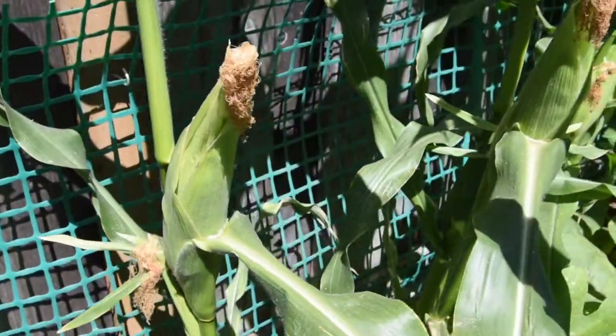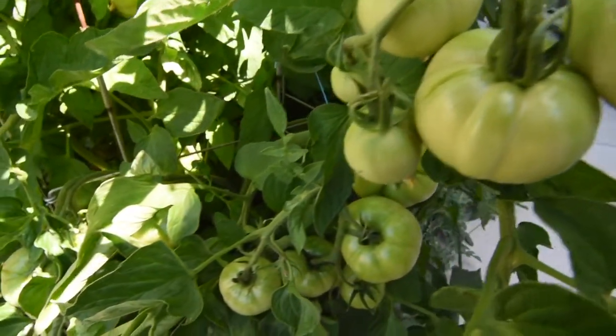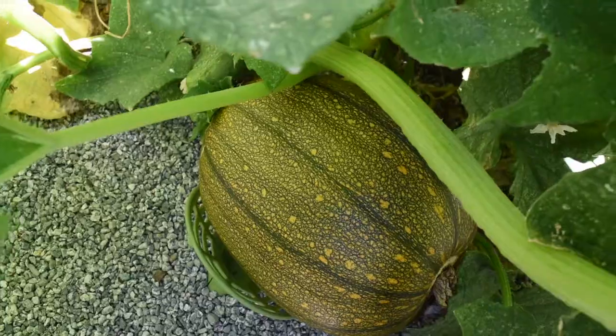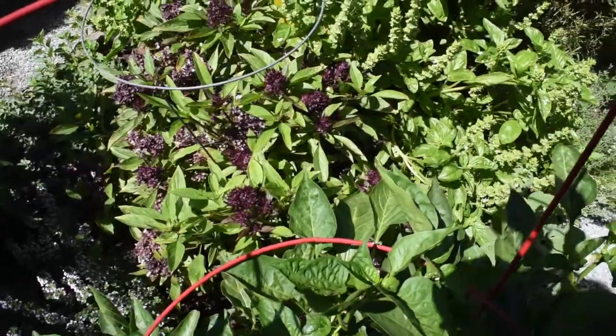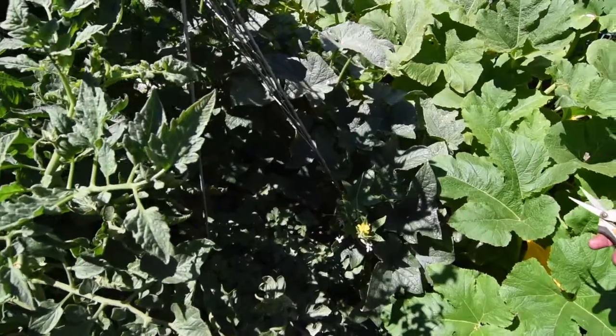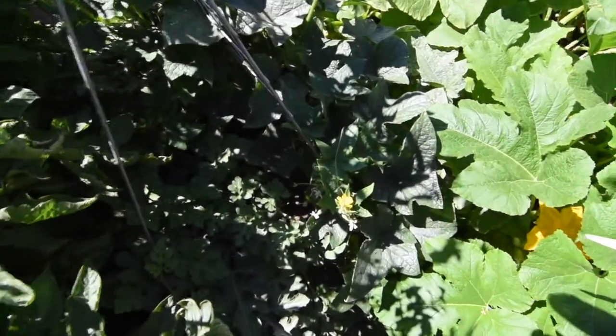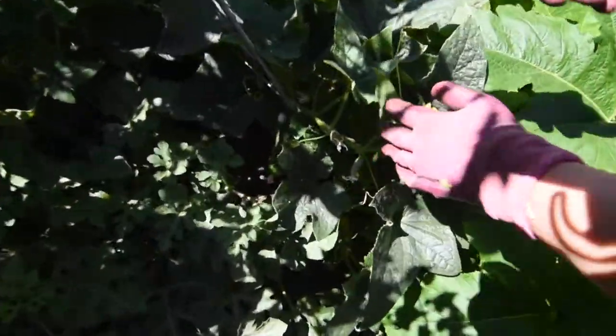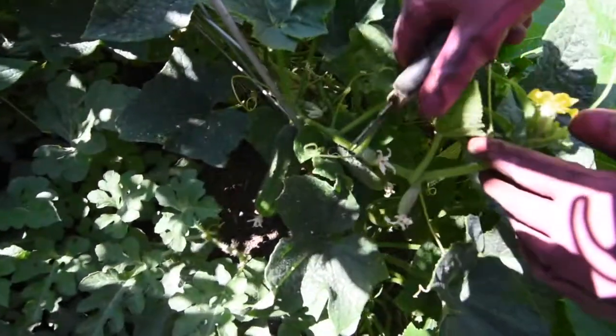Hey there, it's the shooting guy and today I am with the shooting gal and we're going to do something a little bit different. We are here in the garden and we've got stuff like corn, tomatoes, peppers, bell peppers, acorn squash, celery, pumpkin, watermelon, and a whole bunch of things. But today we're really going to focus on pickles — and pickles are cucumbers.